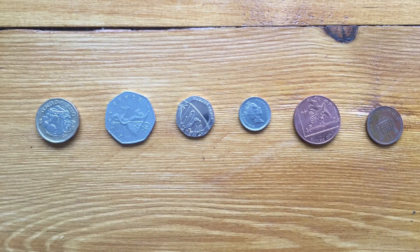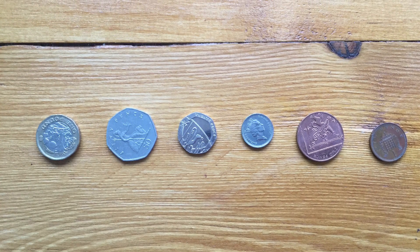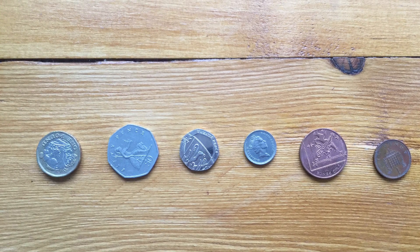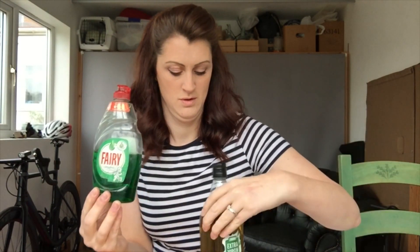Here are some coins I found in my house. Can you work out which ones I couldn't find? Another thing you might like to try is using different fluids from around the house. Can you get the same amount of drops when you're using fairy liquid? Or olive oil?